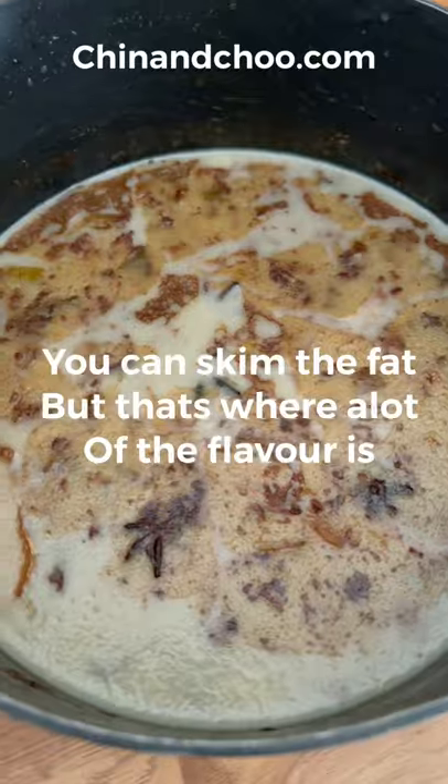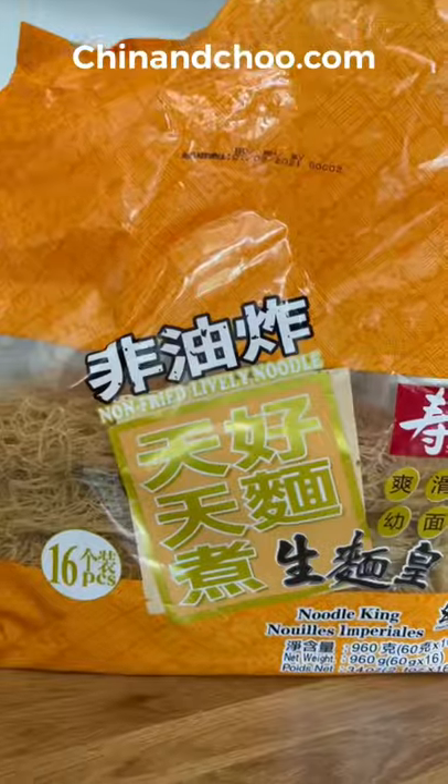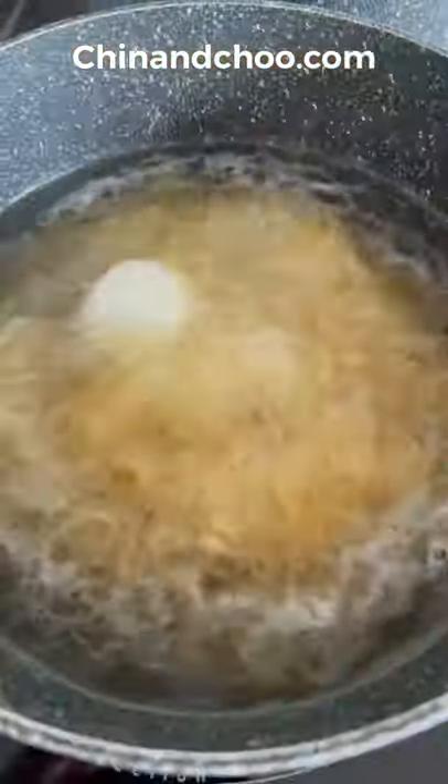Allow to cool and refrigerate for 24 hours. You'll need preserved mustard leaves — rinse them in cold water to get rid of the salt and finely chop. Get some good quality noodles, cook them off, then rinse under cold water and let them stand for about 20 minutes.